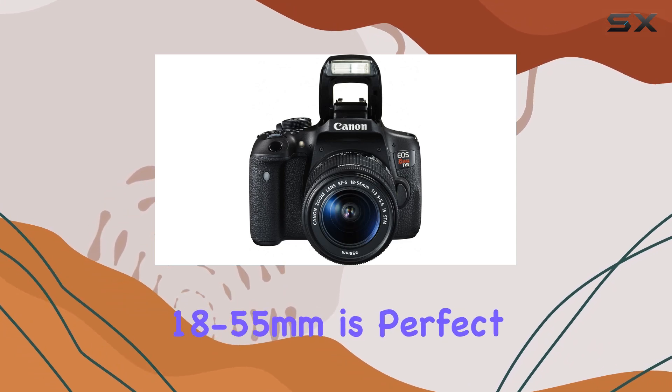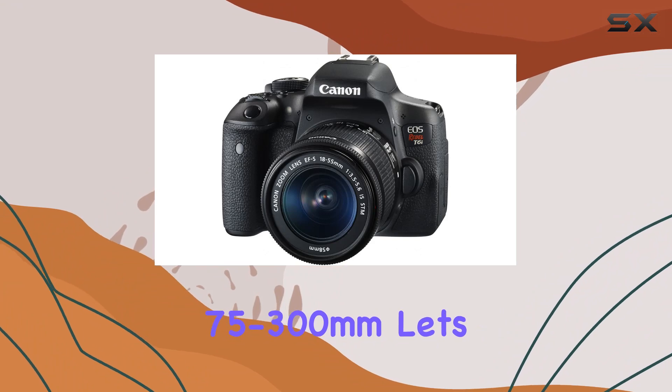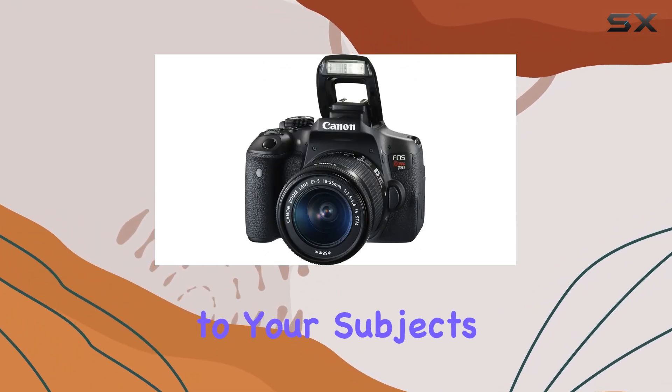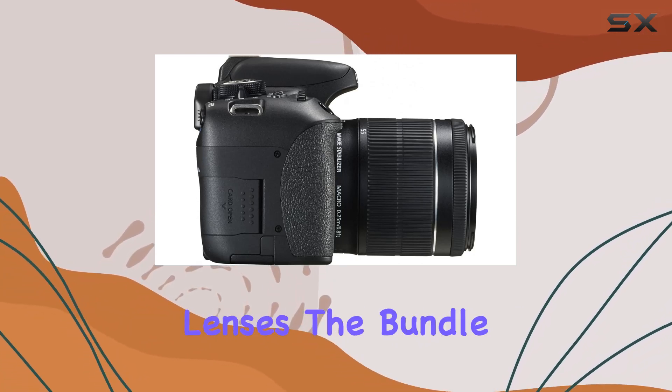The EF-S 18-55mm is perfect for everyday photography, while the EF 75-300mm lets you get up close to your subjects, making it ideal for wildlife or sports photography.